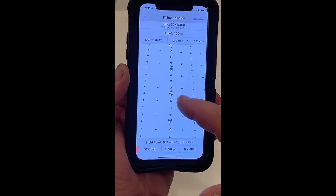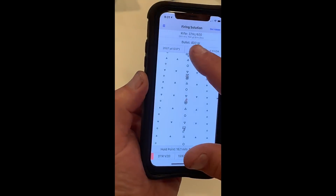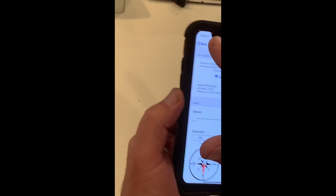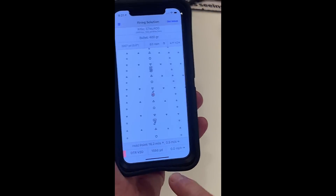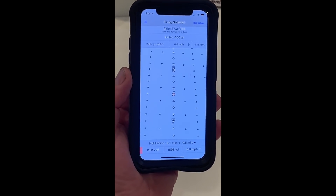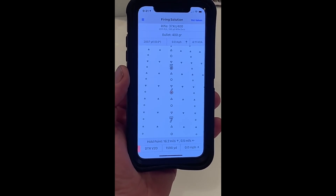Now I'm going to shoot a 2,007-yard shot with this phenomenal bullet-rifle combination. It says I hold 1,590 yards. If I make that a zero-wind hold, you'll see that slightly changes — it held eight yards difference. Why? Because of the wind pushing the bullet down range. So that's kind of a down-and-dirty version, but that's what we're essentially doing when we're on the range.